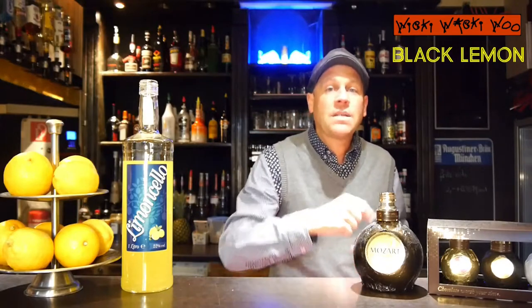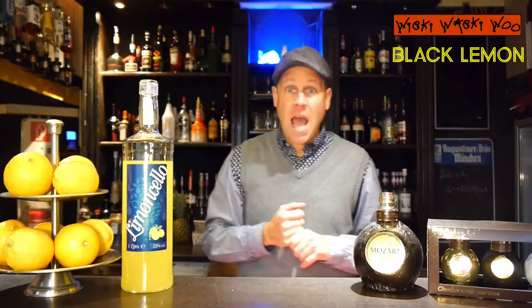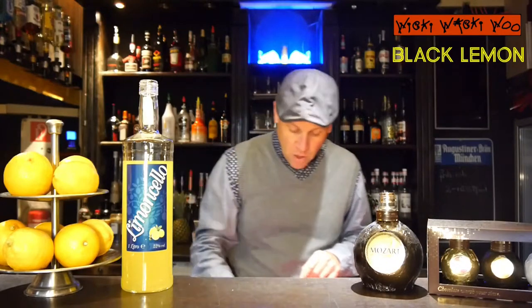Hello, welcome back to my cocktail box. Today I show you a cocktail which is named Black Lemon. For the Black Lemon we need some dark chocolate liqueur called Mozart liqueur from Austria, and some limoncello lemon liqueur from Italy. This is a very cool and tasty mix, but now let's start with our Black Lemon cocktail.